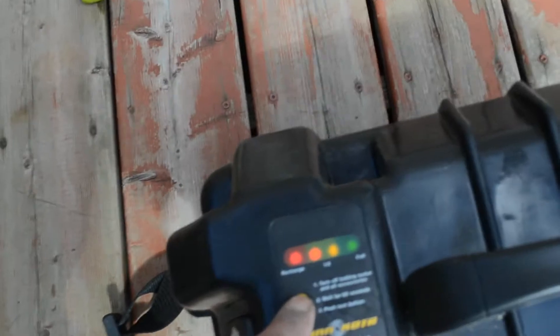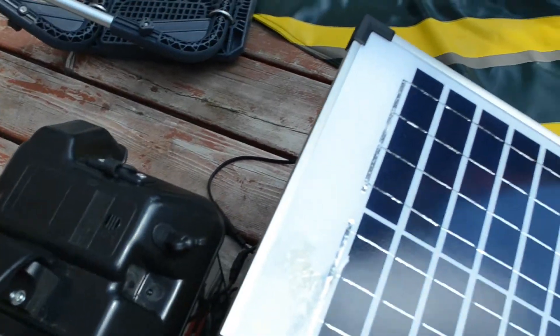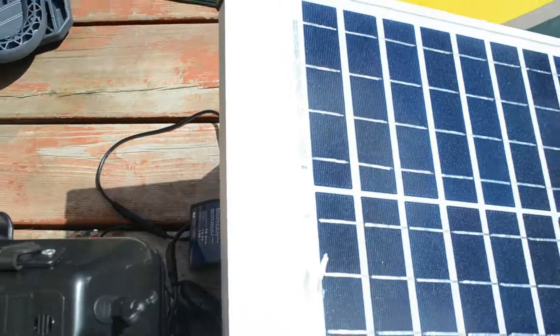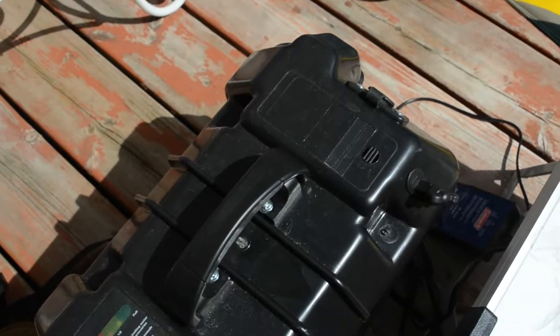This is our battery, and this is our solar. Yesterday when we used the battery we were at second red. Today, since we got home yesterday, I put it on the solar panel to recharge. As you can see here, it's charging right now — it's sunny outside today, Mother's Day. When you press test, the green light is back online because it's been charging.